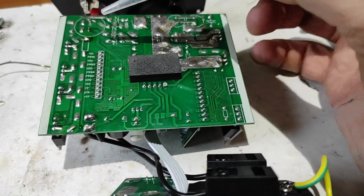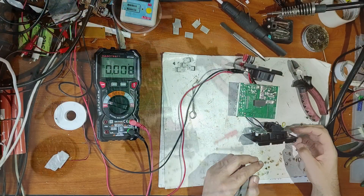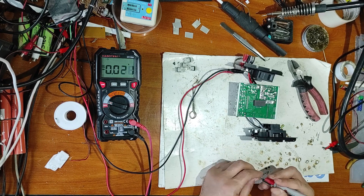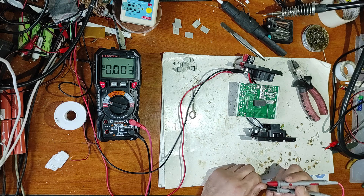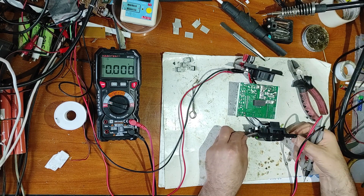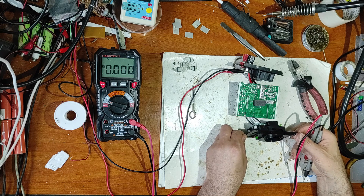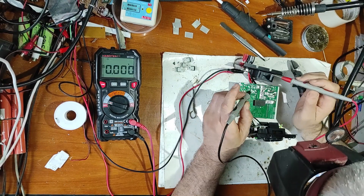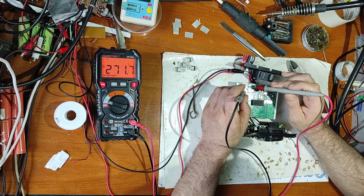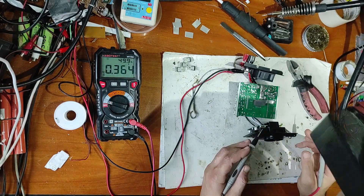I've soldered the shunt resistor back and now let's make a test. The inverter is off and it's 0 amps power consumption. Let's turn on and measure the voltage - the green LED is on, the fault LED is off. On this capacitor we have 280 volts.